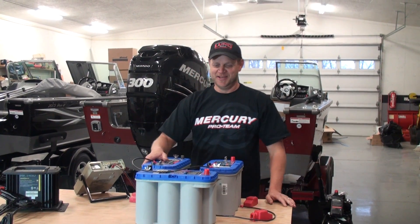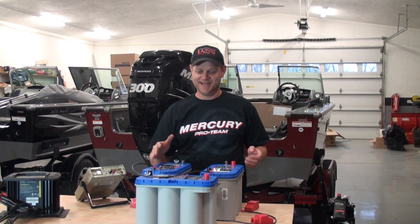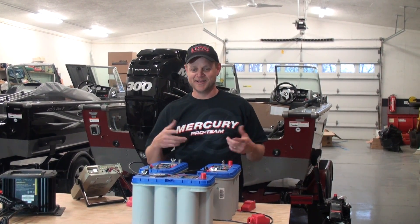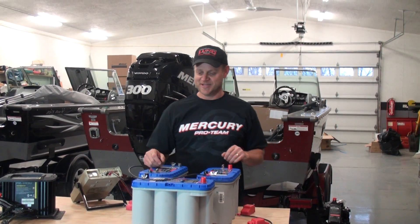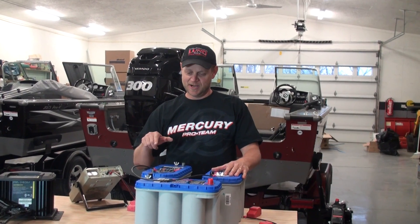Thanks, Mike. It seems every year me and Mike get a phone call or two on how to hook up either a 24 volt battery system for a trolling motor or 36 volt. It's not that they don't know how to do it — they're just a little unsure, so they ask us. We've done it a hundred times. I've got three Optima batteries here.